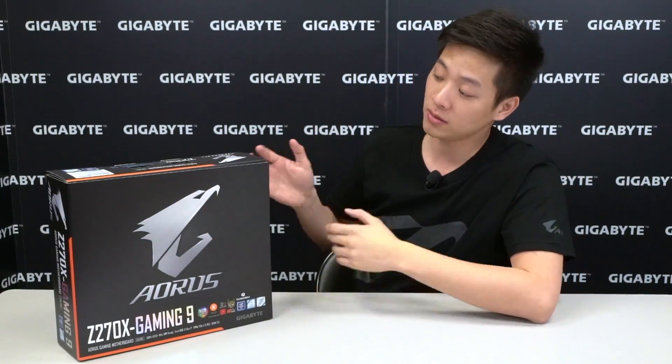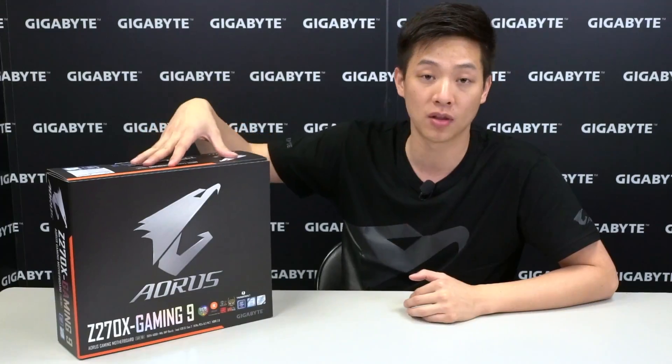Hey guys, welcome back to Gigabyte's official Motherboards and Bricks YouTube channel. My name is Leon and as you can see I have a snazzy new shirt with a cool logo, which means we're doing an unboxing today. We're going to be unboxing the new Aorus gaming series powered by Gigabyte, specifically the Aorus Z270X Gaming 9 motherboard.